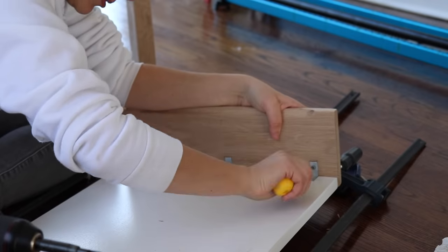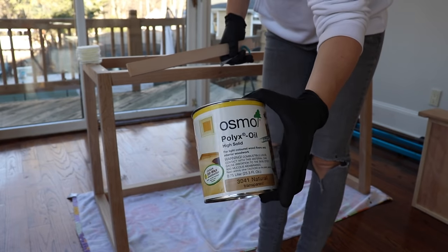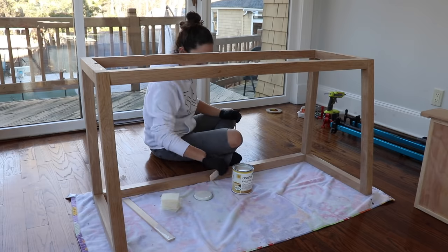I'm hoping that the glue and these L brackets will be strong enough to withstand the resistance of lifting and closing the lid. I've been wanting to try Osmo Oil for a while — this is their natural color, which is perfect for light colored wood since it's slightly pigmented so the wood will not yellow.